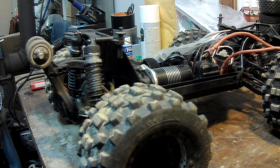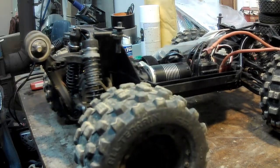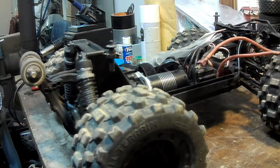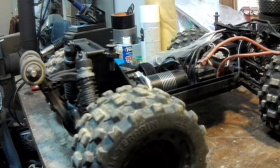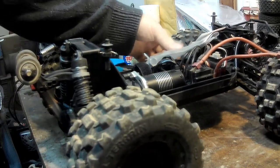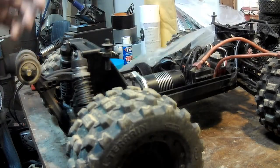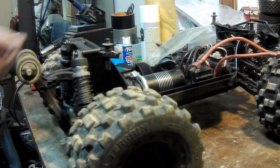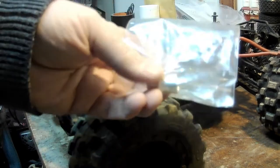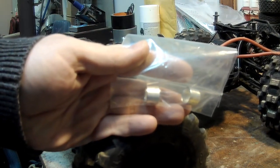We have a Red Cat Kaiju on the bench today. As some of you know I'm a big fan of the Kaiju. This one is actually my brother-in-law's — he broke a few diff cups. I already did the front diff, I'm going to do the rear now. Only one broke in the rear, only one broke in the front, so I bought a set of two and have one spare left over. That's going to go in the rear passenger side. To prevent it from happening again, we got these diff cup protector sleeves — they go over the differential cups and the dog bone slides inside those, preventing the cup from splitting again.